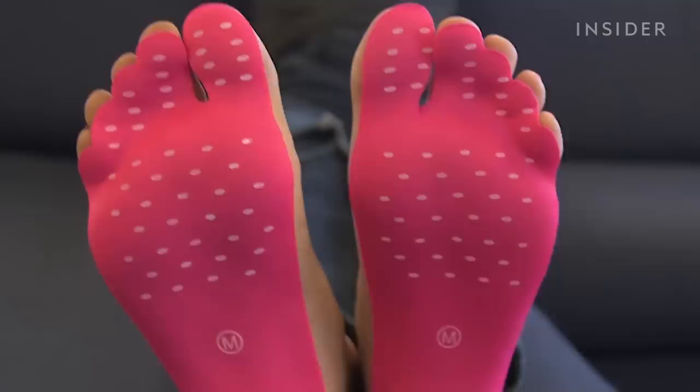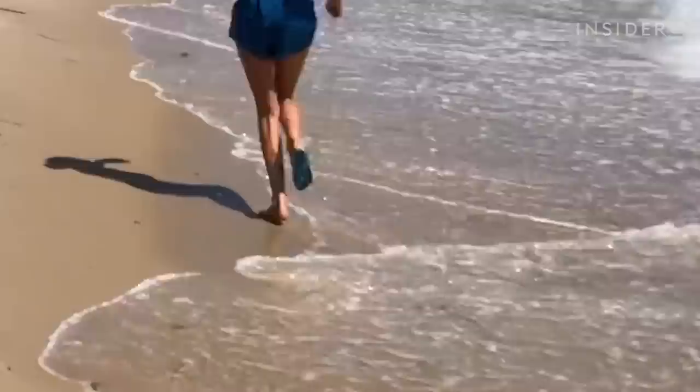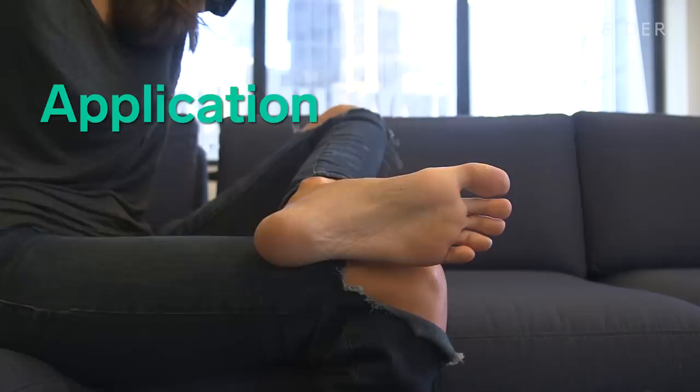This product claims that it's going to be able to offer a safer alternative to being barefoot pretty much wherever you want. I feel like the possibilities are endless here because, in theory, anything you can do with shoes on, you can now do without shoes on.